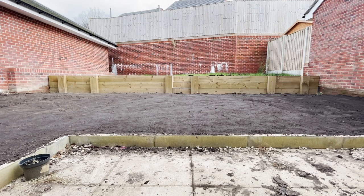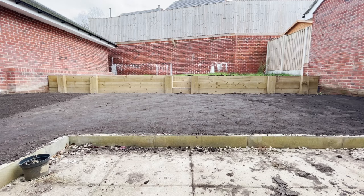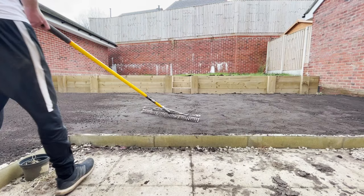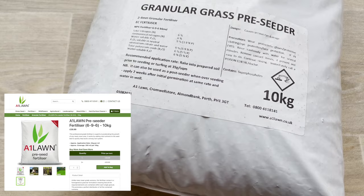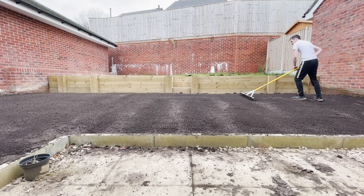Once I'd finished laying all the layers of topsoil and compacting it down, I went round with the landscaping rake and just raked the top layer of soil to loosen it slightly. The reason for this is that I was putting down pre-seed fertiliser. I got this pre-seed fertiliser from A1 Lawns — it's a 6-9-6 mix which is perfect for establishing new lawns or overseeding and fertilising lawns in the autumn and in the spring.